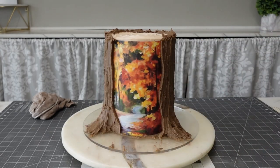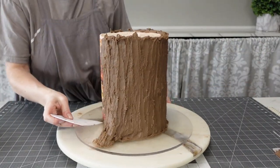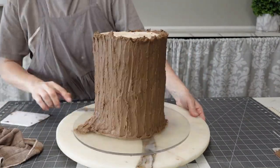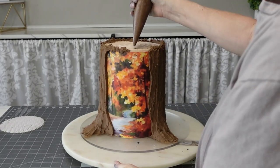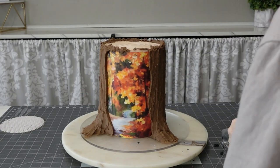You just pull your parchment paper off and then you have your image revealed. This could be done in so many different ways.